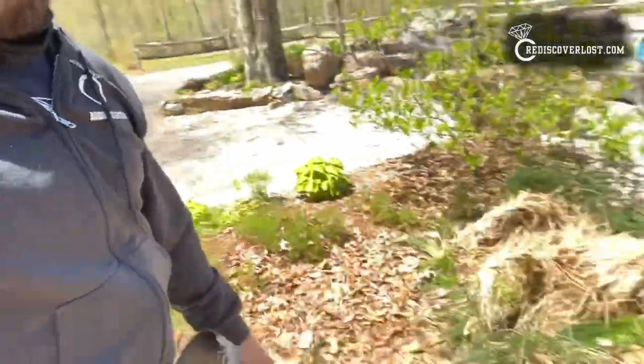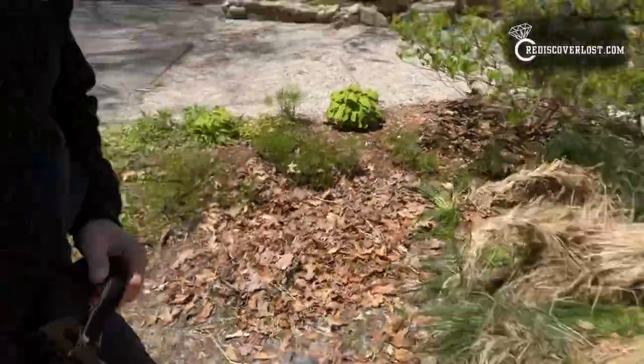Looking for a gold ring in these ornamental grasses right here. After some gardening, she noticed her ring was missing. She was out here cleaning up leaves and braiding some of these grasses when she realized it was gone. I'm here with my XP Deus, I've got the HF coil, and I'm going to see if I can find it.